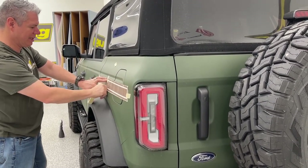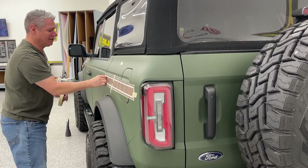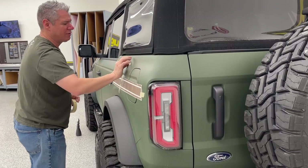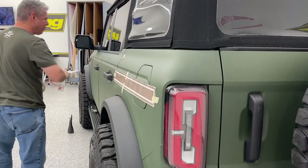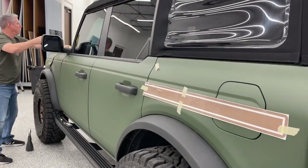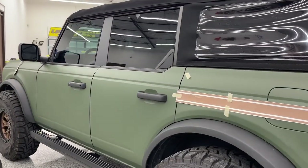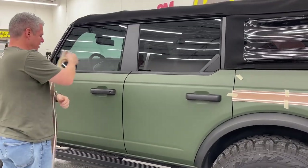With that matte finish, we'll notice the tape doesn't stick as well. But with this wrap film and post-heat - I'm sure you've heard that phrase - the heat is going to set that adhesive. Once it's bonded for a little bit, we won't have any issues.